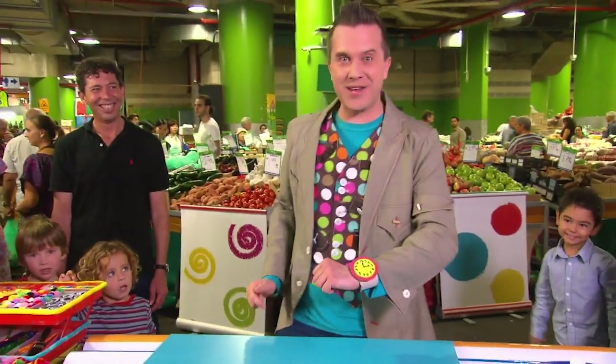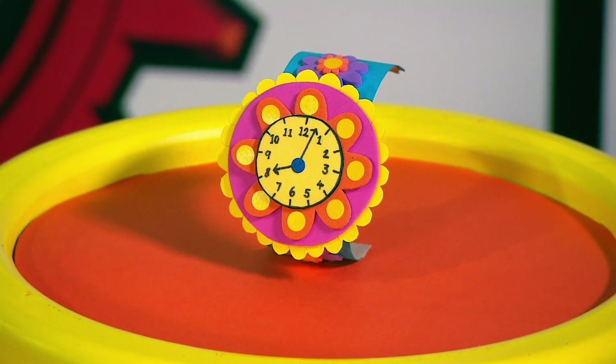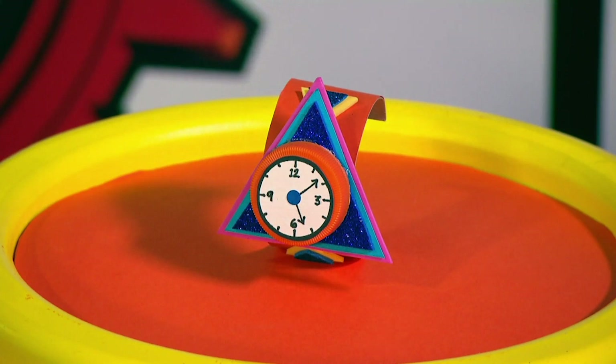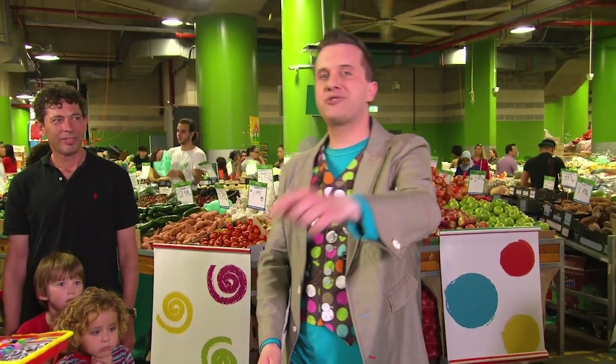And if you've got more than a minute, you could paint or decorate the strap of your wacky watch. And you could also try these other ideas too. How about this fabulous flower watch with yellow stickers and a patterned strap? Or you could try this triangle-shaped watch with a plastic lid face. Or how about this star-shaped watch with extra sparkly bits? A wacky watch made in a minute.